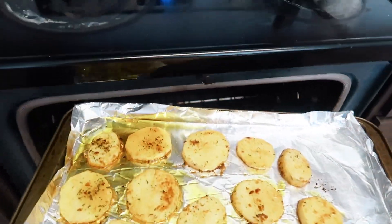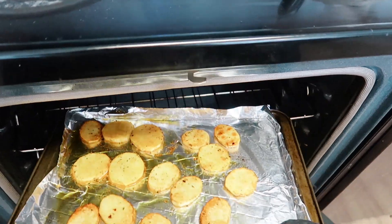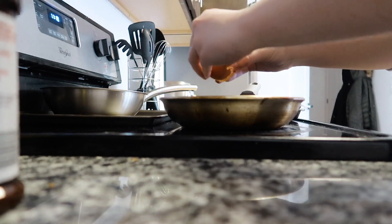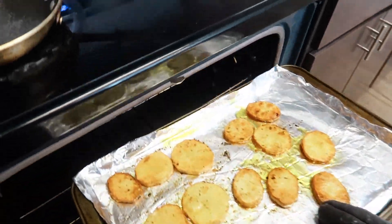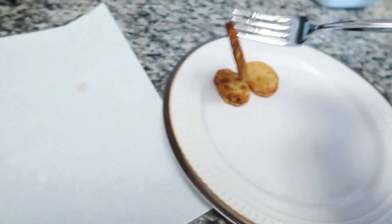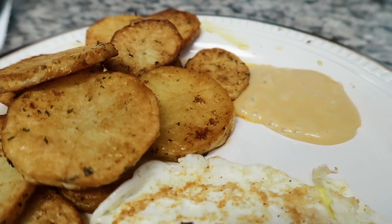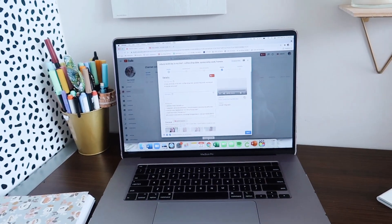Look at these beautiful potatoes — so yummy! I flip each one over and cook them for another 15 minutes. While that's going I cook up an egg. I usually love over-easy eggs but unfortunately this one broke, so it ended up fully cooked. That's okay though — we're not going to waste it. Chick-fil-a sauce is amazing with these roasted potatoes, seriously. Here's my beautiful breakfast — I'm sad the yolk broke but it looks amazing.